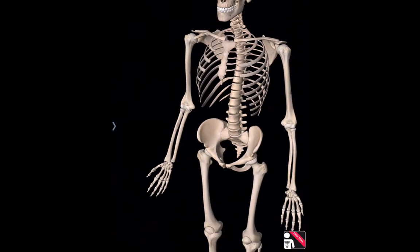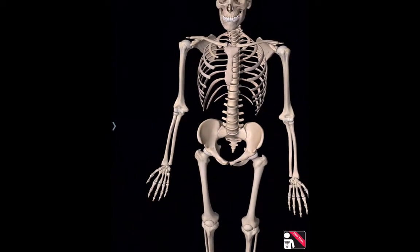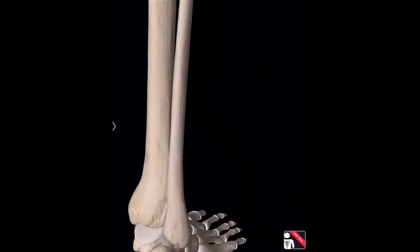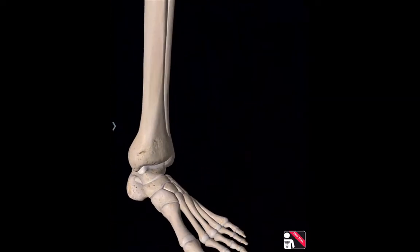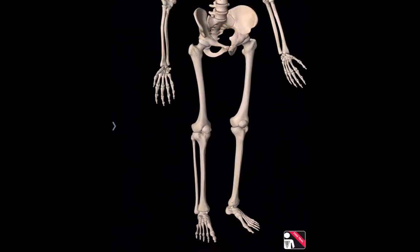You can turn your skeleton around, but we're just working with the front view. Each one of you will have access to an iPad to be able to utilize this app in order to draw your section correctly.